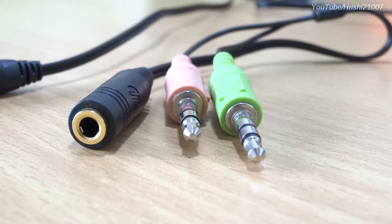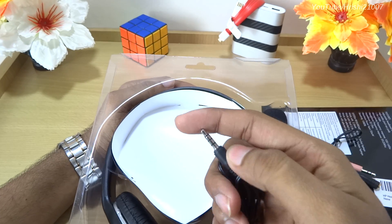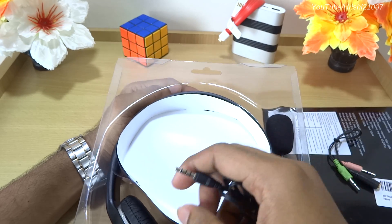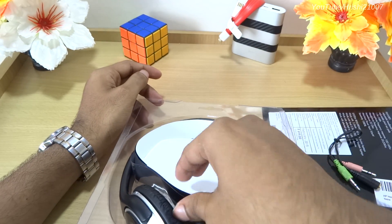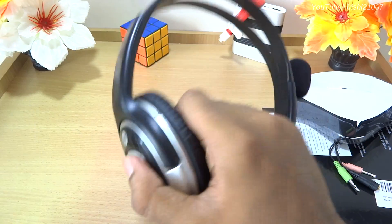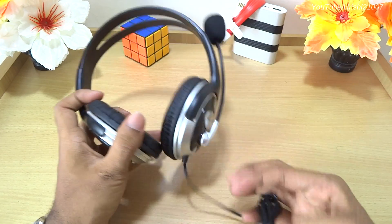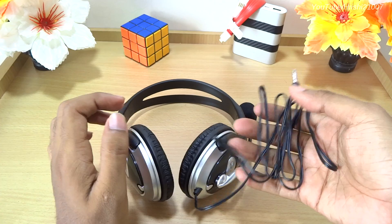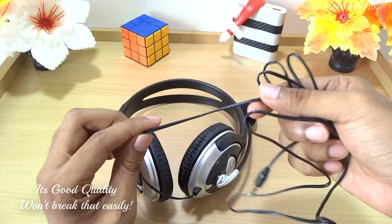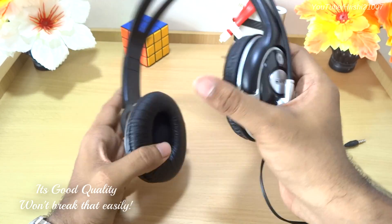The headphone itself comes with a 3.5mm jack with a built-in microphone connector. Let's get it out of the box. Looking at the cable — it's good quality, not very thick. If you stretch it too hard it might break, so don't do that. But for the price point, the overall feel is really good.